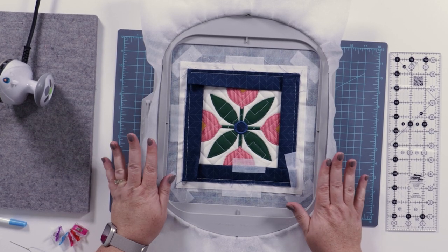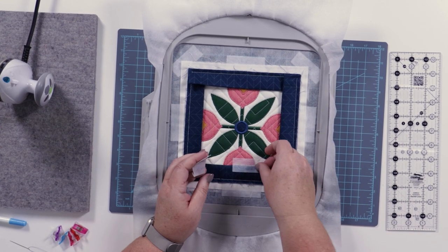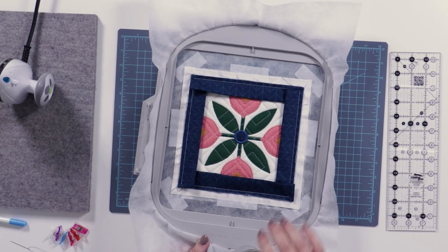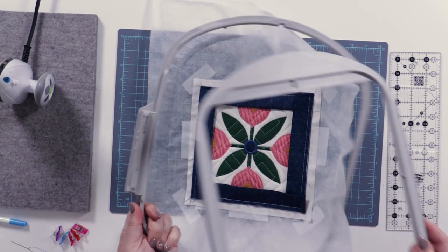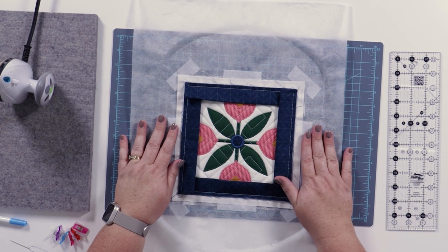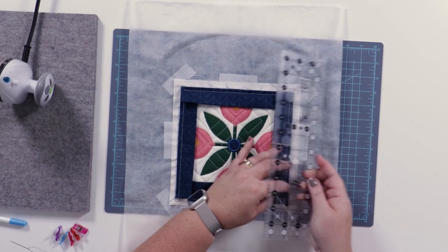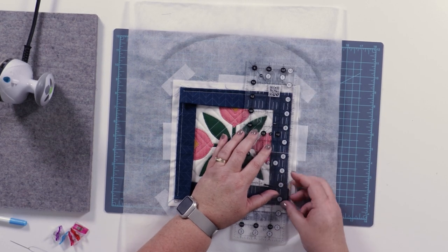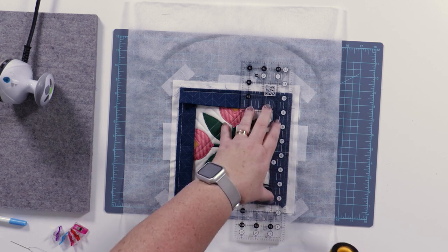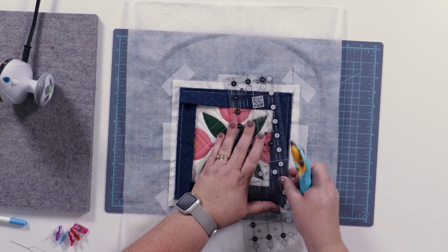We've finished sewing the binding in the hoop and we're ready to take this out of the hoop. Remove the remaining paper tape, take it out of the hoop, and we're ready to trim. We're going to trim on the line that we lined our binding up to, so we'll take our rotary cutter and trim around all sides of the project.